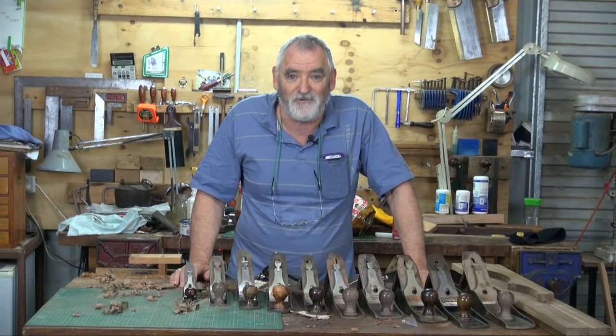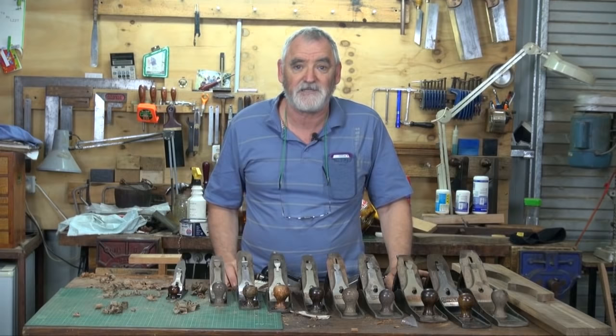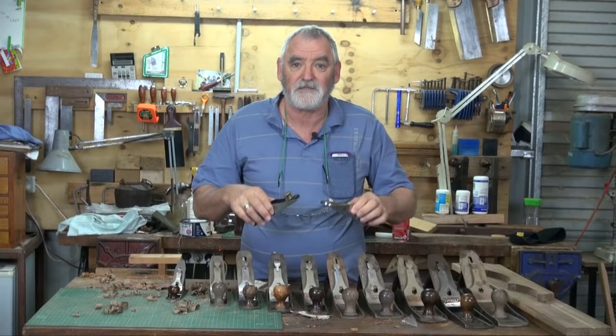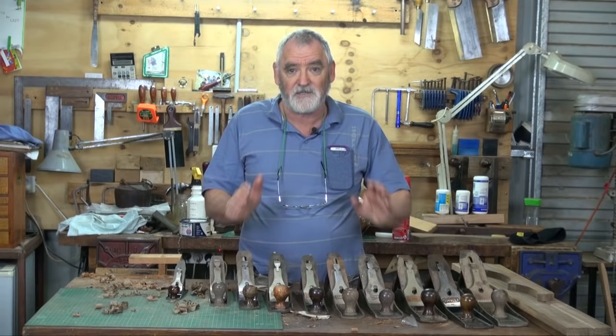In front of me I've got the range of planes that I use, from a number one to a number eight. The one that's missing is a four and a half, but I very seldom use it — it's actually on a bench over there. And of course block planes — I use those a lot. As a response to the emails I've received, I will do a couple of videos on how to set each plane up, how to use them, get the most out of them, and how to maintain them.